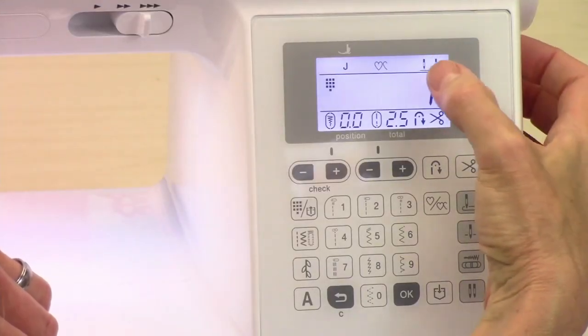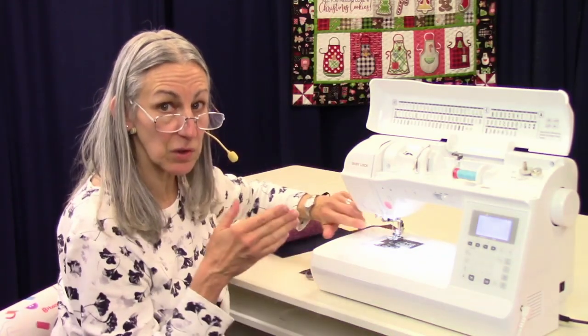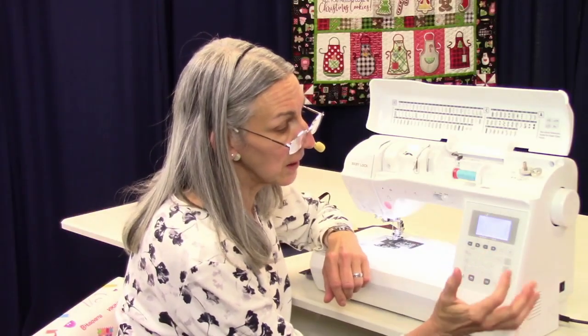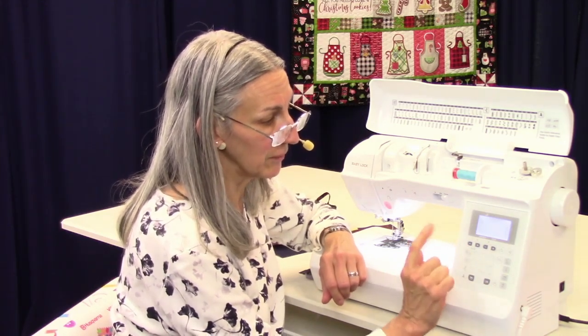This is needle position. Right now we have it in the left needle position, which gives you your nice 5/8 inch seam allowance. You can have your machine set so that it defaults to the right needle position — I'll show you what that means. If you turn off your machine and turn it back on, the needle is in the center position.